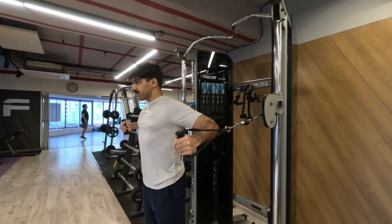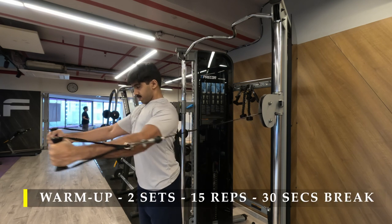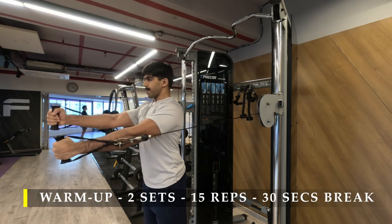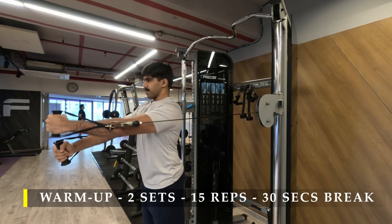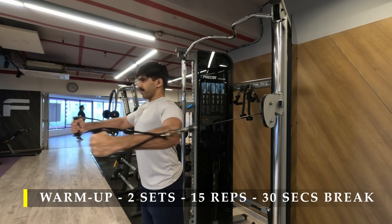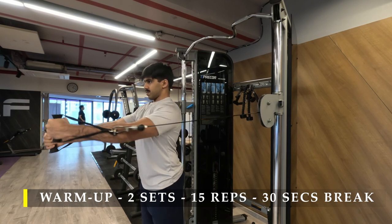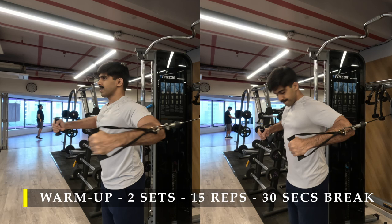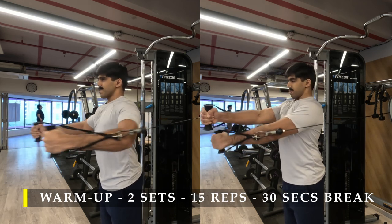To start off our warm-up exercises for the day, I'm going to do cable crossovers — two sets, 15 repetitions with 30 seconds break in between. Make sure your arms go across each other and try to touch both your elbows together. This would emphasize and exaggerate the amount of squeeze possible at your chest.